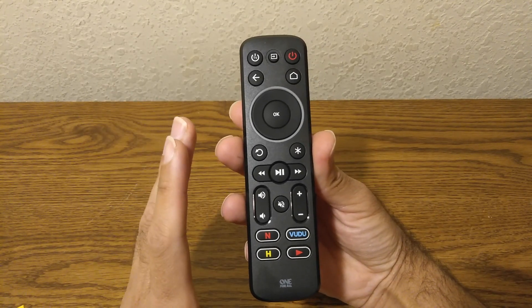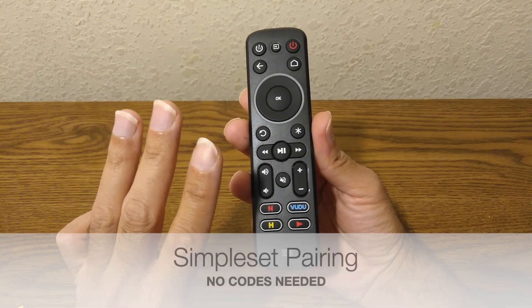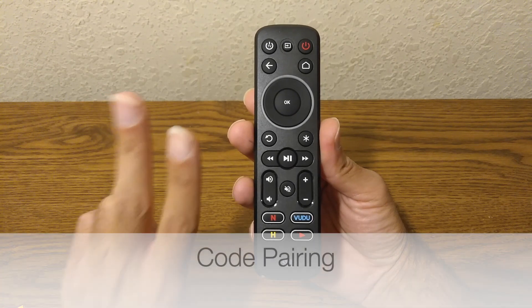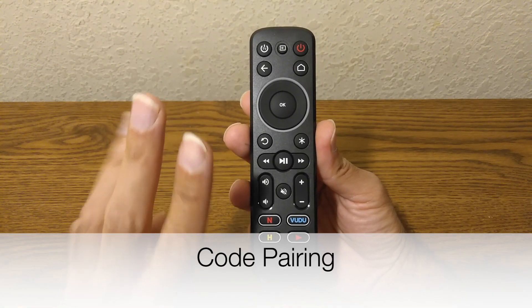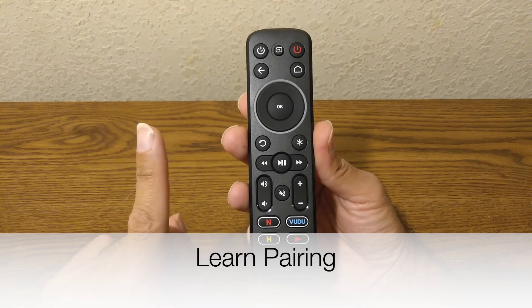You're most likely here because you want to know how to set up your TV. There are three ways to set up your TV: there's the Simple Set programming, there's the Set by Code programming, and then there's the Remote Learning programming.